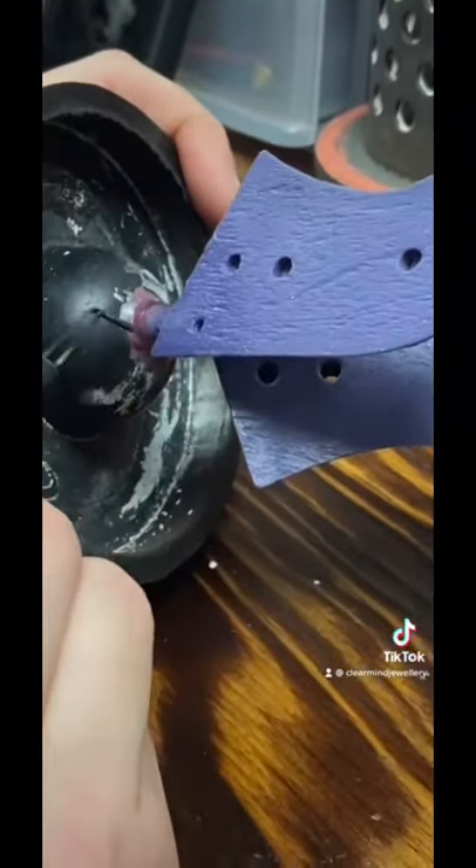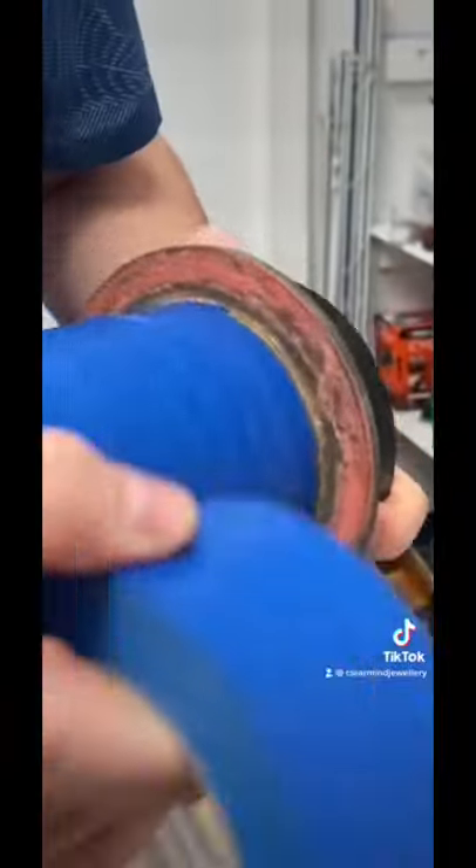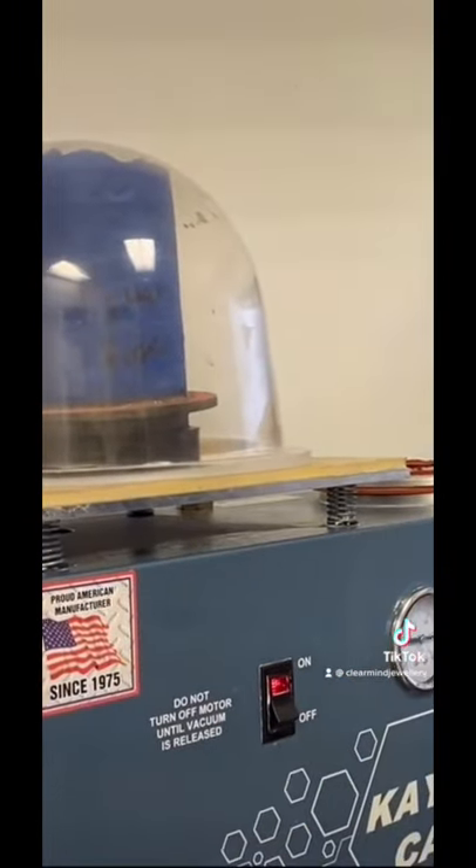We then go through and sprue up the grips and coat the flask in tape so that we can start processing the investment. Once we have the investment mixed, we can then vacuum out any air bubbles so that we get a nice surface finish on our metal.